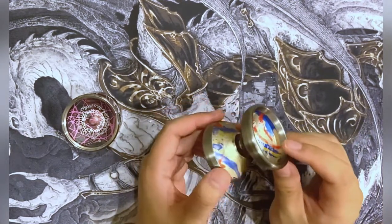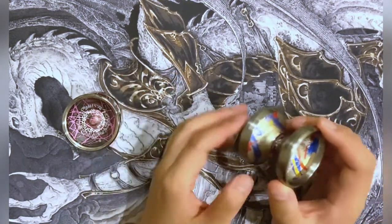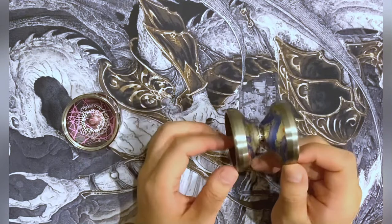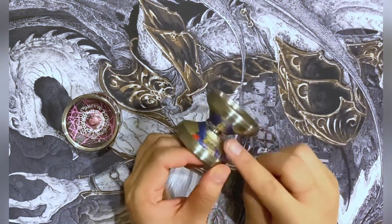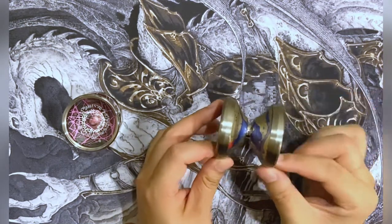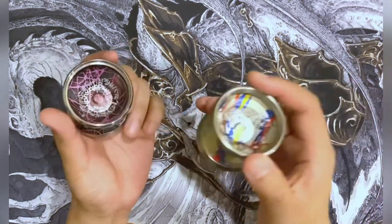My first question when seeing this is: why would you use titanium on the weight ring? Because as far as I know, titanium is kind of light and kind of durable. So that's why it's ideal as the body of a yo-yo — you can play with the weight distribution, make the wall super thin and make the rims heavy. But why would you use a lighter material on the rims? Let's take a look together, because I don't actually know, but maybe we can find out.